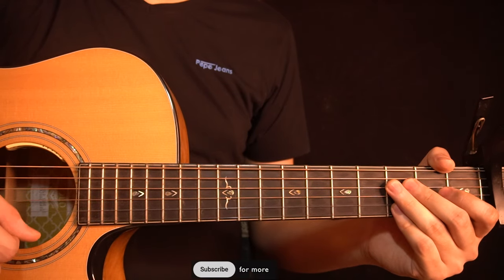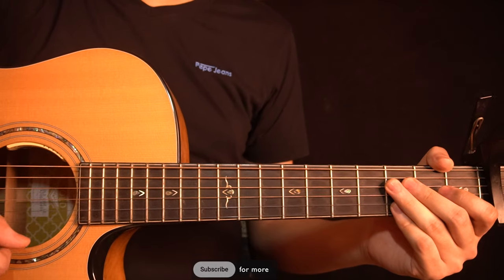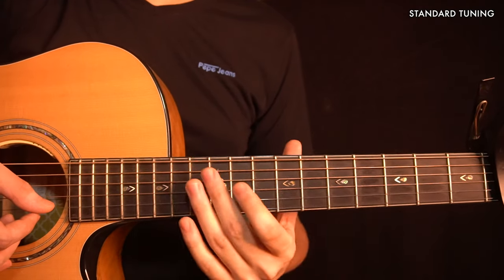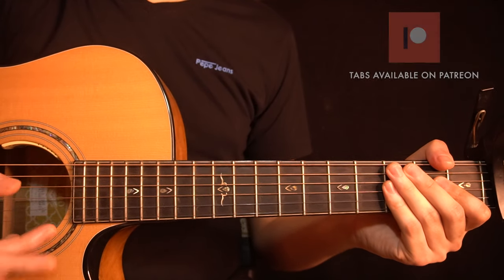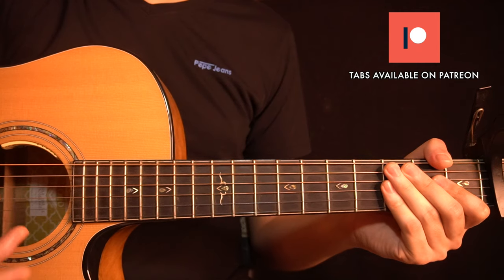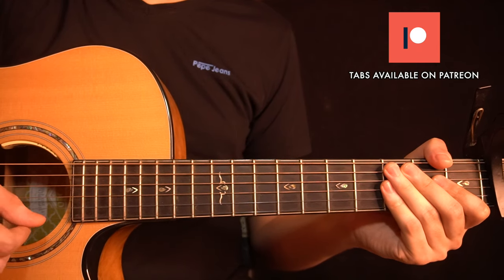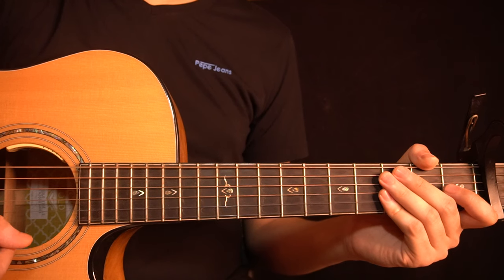Hey guys, welcome back. In this video, I'm going to show you how to play a fingerstyle arrangement of Until I Found You. So for this arrangement, we are in standard tuning and you need to put a capo on the second fret of your guitar. All the tabs for this are available on my Patreon page — check out the link down below, it really helps support my channel. I've divided this song into a few different parts, so let's start with the intro.